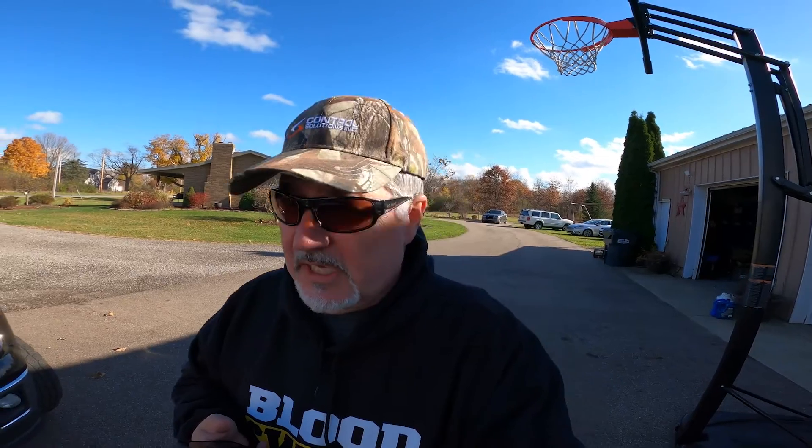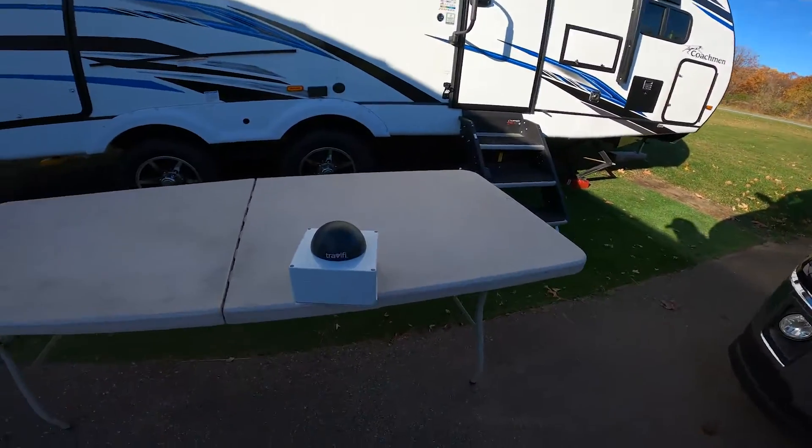Good morning campers, welcome back. About five to six months ago we picked up a Travel Fi router for our camper just so we could stay connected while we're out boondocking and traveling across the country. It worked really well — very strong signal most of the time, though there were a couple of places where we were right on the edge. I contacted Travel Fi and found out they actually offer a rooftop mounted antenna that is supposed to really boost your signal, so I got one and that's what we're going to be hooking up today, especially since it's blue skies and no rain.